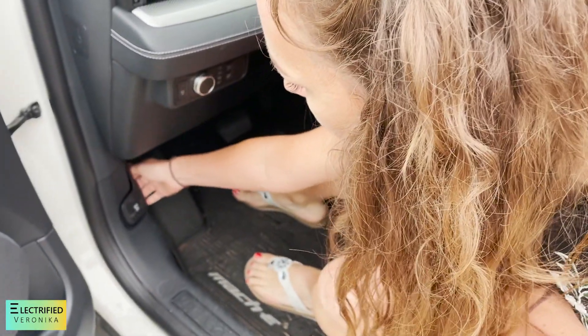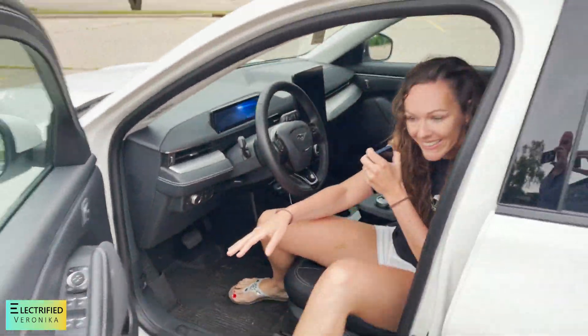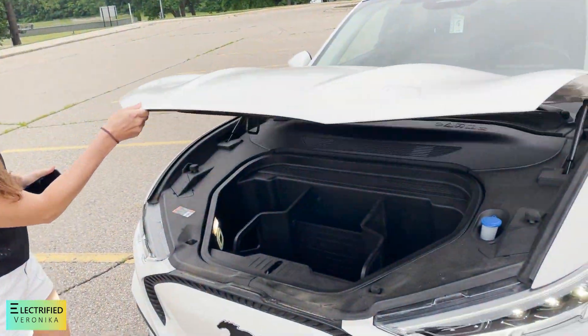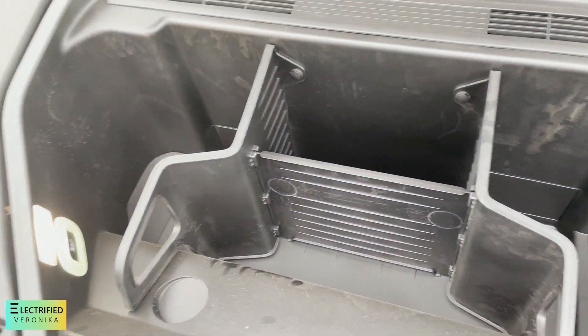Oh yeah — and then again. There you go. Let's see what is in here. So this is a little bit of space for some stuff.